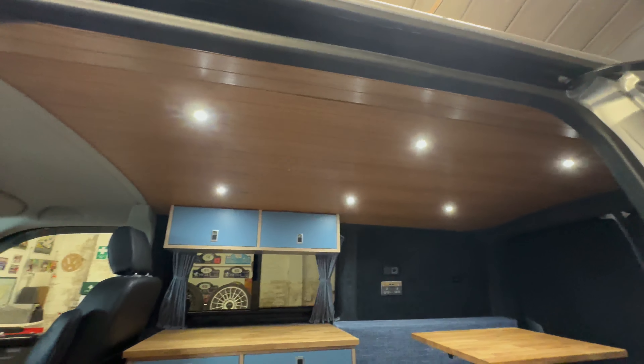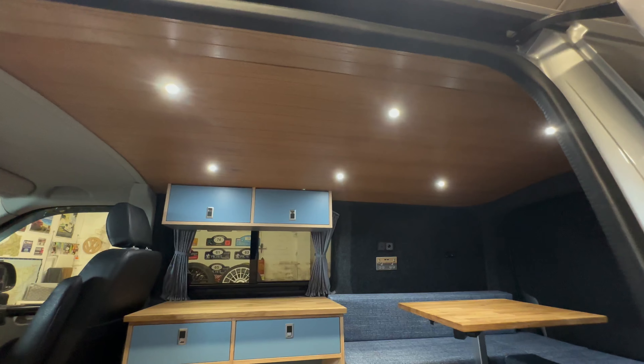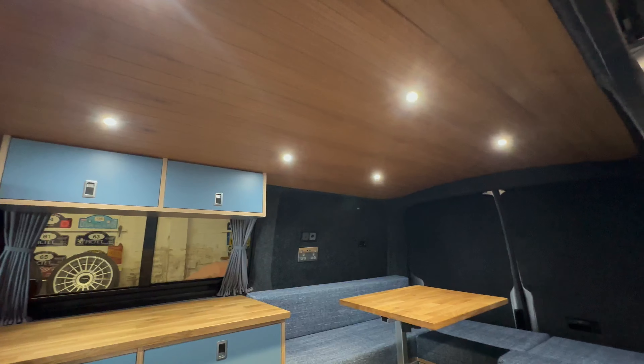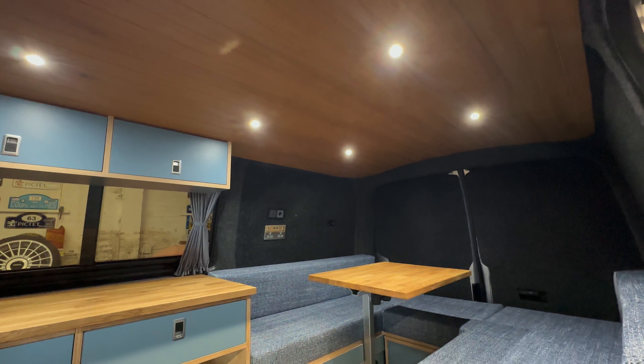And our lovely oak roof — so this is oak up on the top there. Dimmable LED lights, because obviously you don't want them that bright all the time.